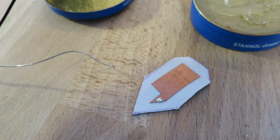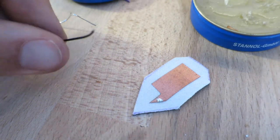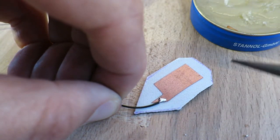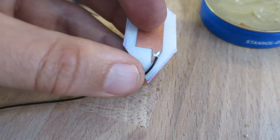Then I tin my wire and bring them both together. I can then use the copper fabric to connect to the top.